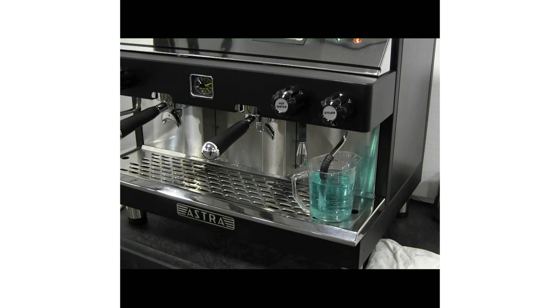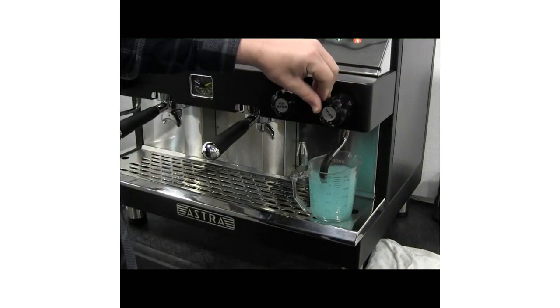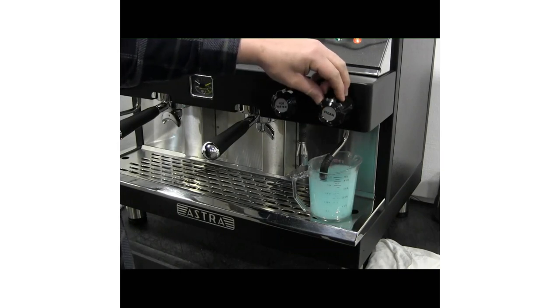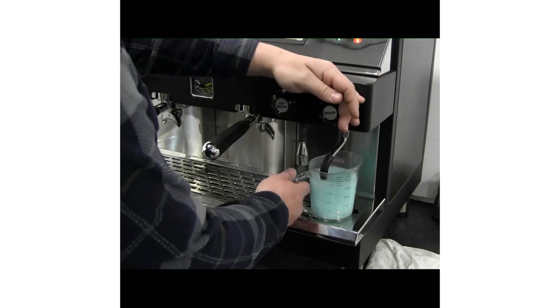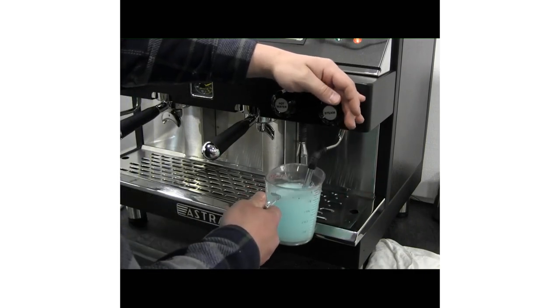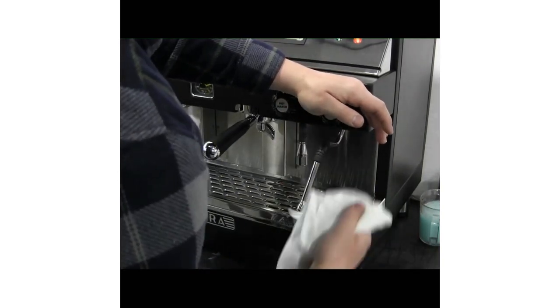Soak the steam wand in a pitcher of milk frothing cleaner and water for 15 minutes. At the end of the soaking time, open the steam wand to blow out any material that has broken loose. Remove the pitcher and release more steam to clear remaining water and cleaner mix. Wipe down the steam wand with a rag.